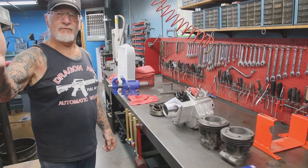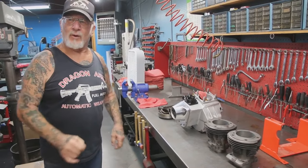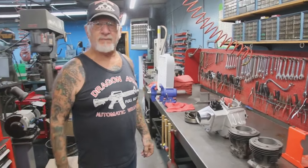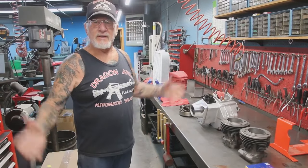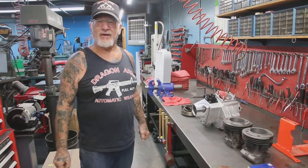Rebuild your own motor — $1,200 parts and labor. You want me to put the whole motor together? $1,500. You want me to run the motor? $75 more. I've got prices that are 35 years old.